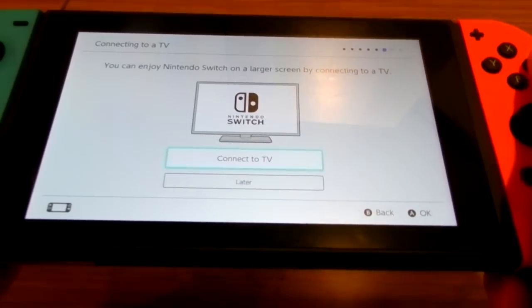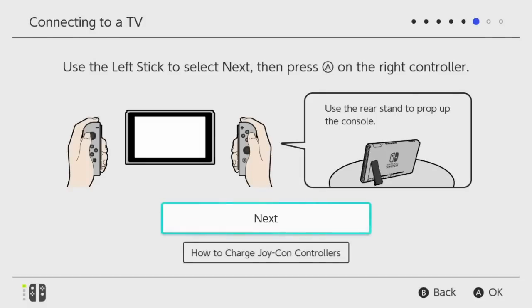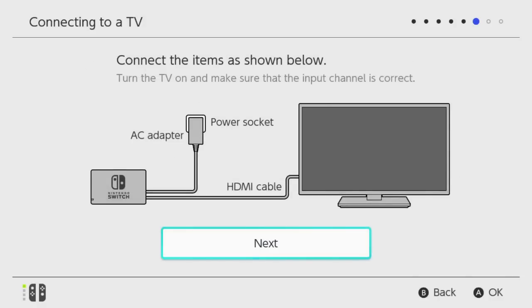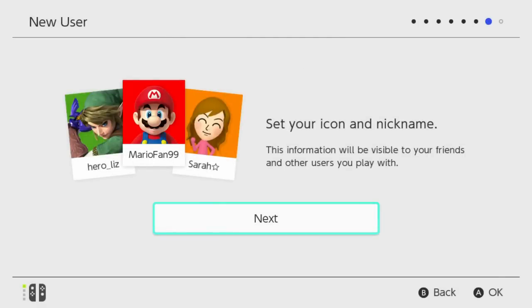Definitely didn't get to a midnight release. It's asking to connect to the TV — I'm already on the TV, but this is just a guide explaining how to connect. You need to plug it into the dock, connect the HDMI, connect the power. I already did this. Then it confirms success, and asks what to do if there's no image on screen.